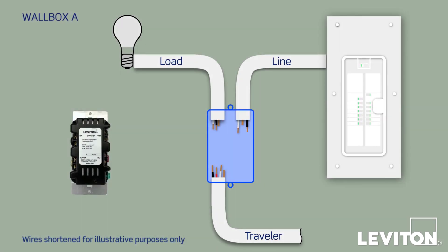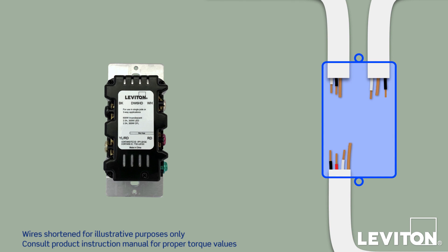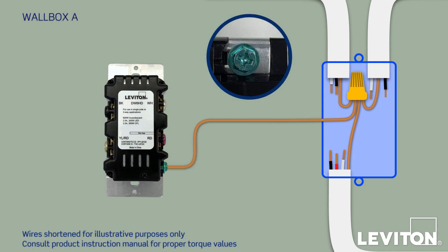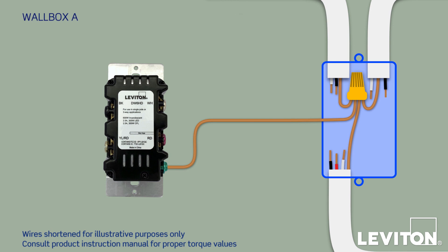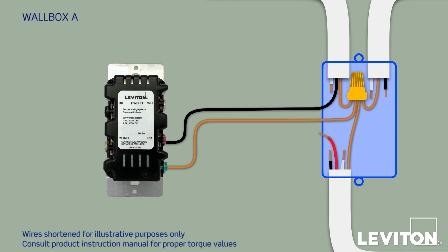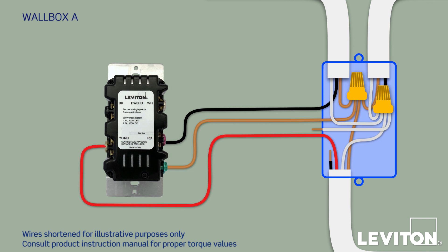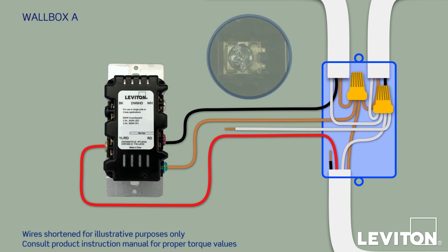We'll start with installing the new master device in Wallbox A — in this case, a Leviton DW6HD Decora Smart Dimmer. On the back, you'll see four screw terminals labeled BK, WH, RD, and YL/RD, along with a green ground screw. Start by connecting the three bare copper ground wires together with a fourth short length of copper wire — this pigtail is used to make the ground connection to the device. Straighten the end and slide it under the green ground screw, pushing the wire into the slot above. Now take the black conductor from the load wire and connect it to the RD terminal. Next, connect the red conductor from the Traveler and attach it to the YL/RD terminal. Then pigtail together the three white conductors — one from the load bundle, one from the line bundle, and one from the Traveler bundle — and connect the end of the pigtail to the WH terminal.